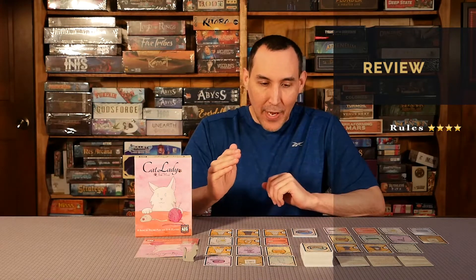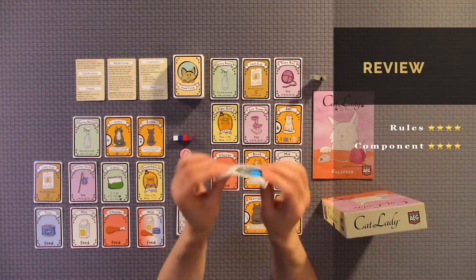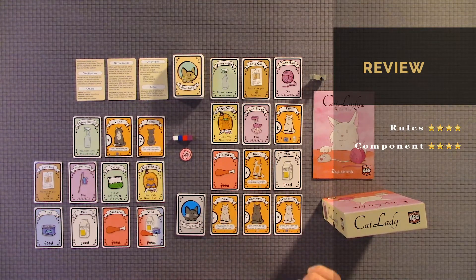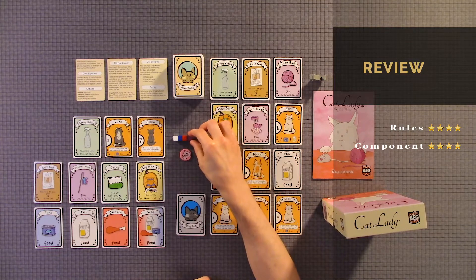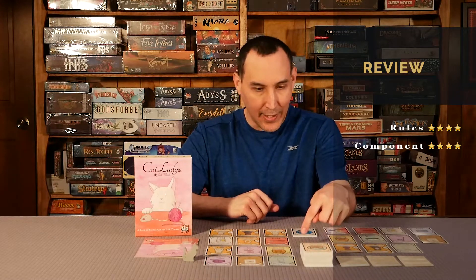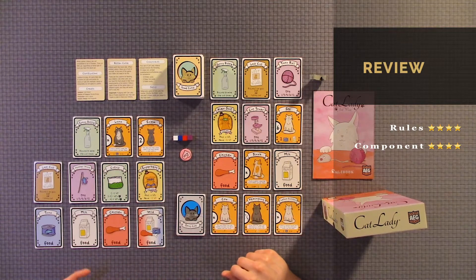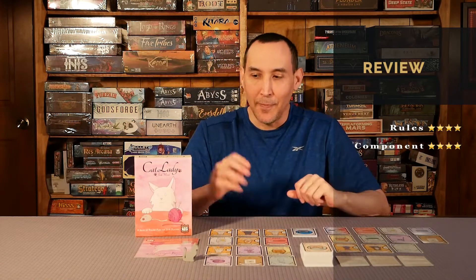Component quality, I would give this a four out of five. The cards are very good stock, but they do bend a little bit, so just a little concern about the longevity. Also, if you're going to get one, there are two different versions of Cat Lady. I would get the tin can one that actually has the wooden pieces indicating the food — milk and tuna. It also has a better storage solution and the pieces are just easier to figure out.